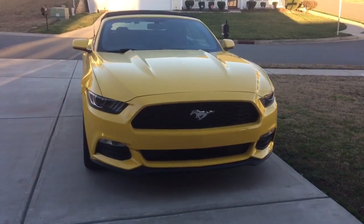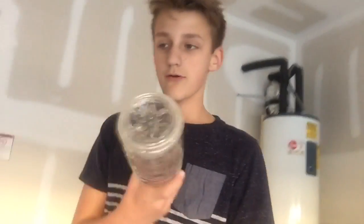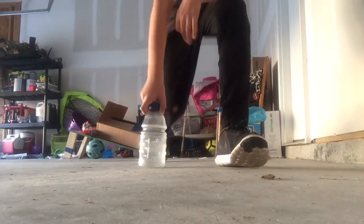Oh my gosh, hey guys, back at it again with the water bottle flipping! This is part two because part one didn't go so well. So yeah, let's go ahead and get started — I'm just gonna do a couple of basic ones.